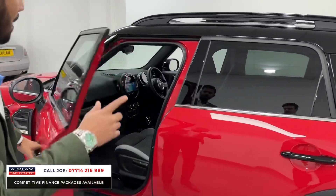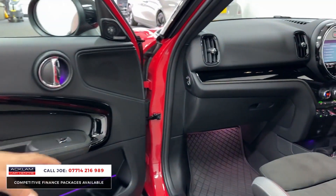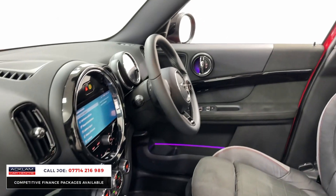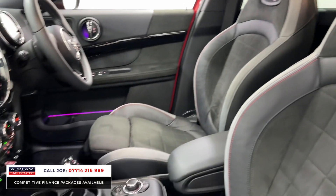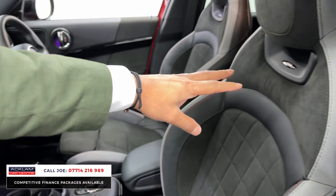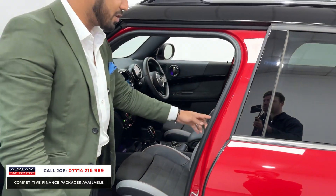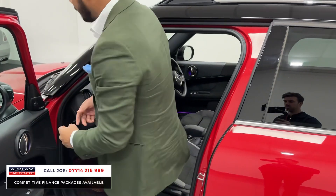Look at this interior — it's very modern, it's crisp, it looks good. You've got ambient lighting everywhere, Harman Kardon sound system, navigation, heated seats, automatic gearbox with the JCW steering wheel and the John Cooper Works sports seat. You have that beautiful Alcantara finish with squared stitching and red detailing on the stitching as well.